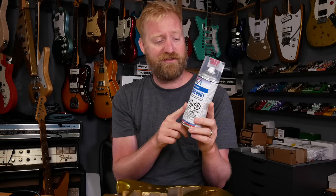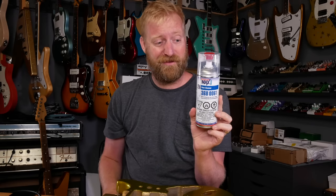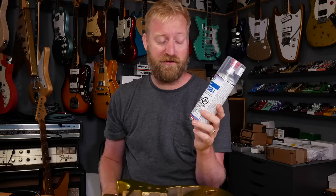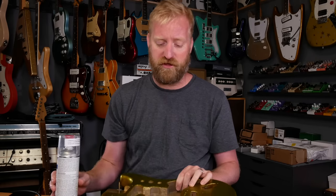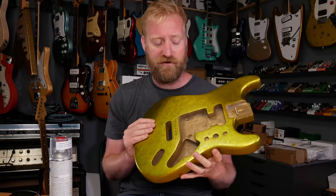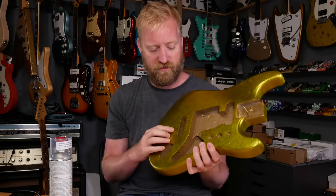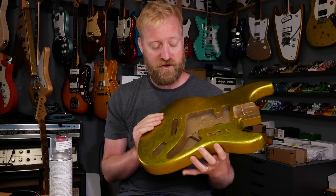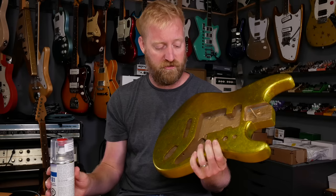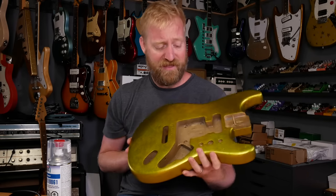This stuff chemically hardens on whatever you spray it on. The can itself bricks after like 48 hours at certain temperatures, and it's kind of warm right now, so I might not even have that much time. From what I was reading, you've got to give yourself 10 minutes between coats. I don't want to get super thick on this — part of what I was trying to get away from is a super thick feeling coat of paint.